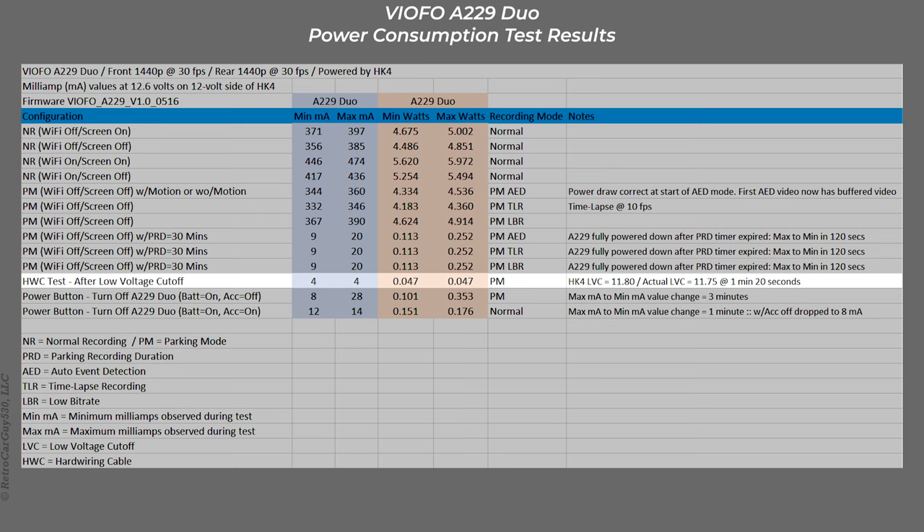This test is a test of the Viofo HK4 low voltage cutoff feature — I wanted to see how much power the unit continued to draw after the low voltage feature kicked in. I had the HK4 configured to a cutoff voltage of 11.8 volts. Starting at 12.6 volts, I decreased the output by 0.1 volts every two minutes. When I reached 11.8 volts I moved to 0.05 volt increments, and when I decreased to 11.75 volts after one minute 20 seconds the low voltage cutoff kicked in and power immediately dropped to 4 milliamps, staying at 4 milliamps no matter how long I let it run.